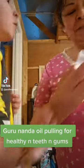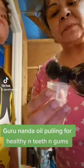Now it's my turn. So you put your coconut oil in here and swish.